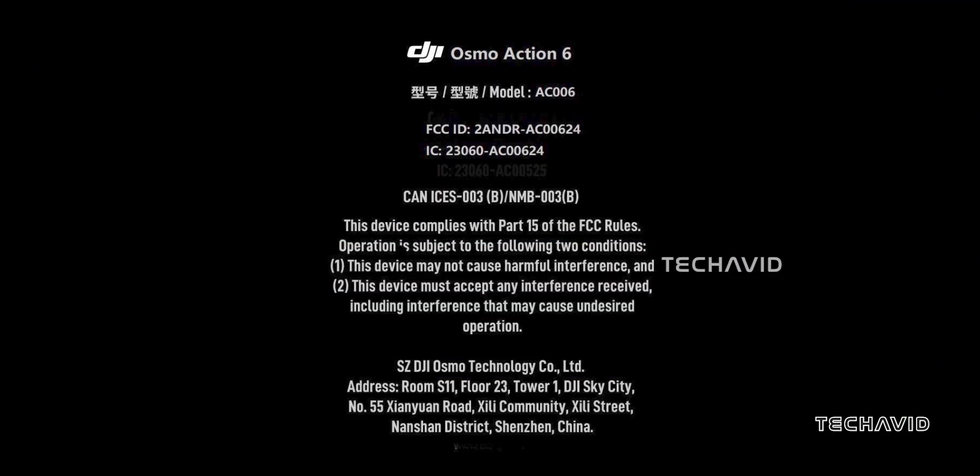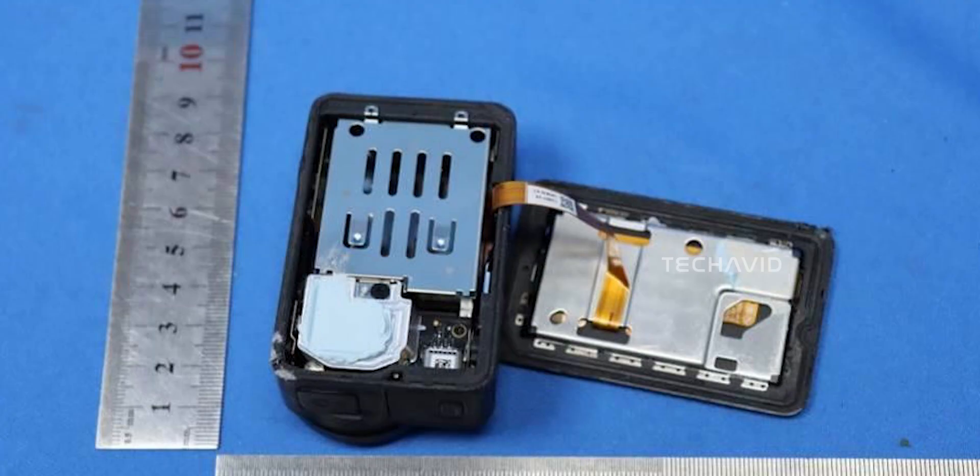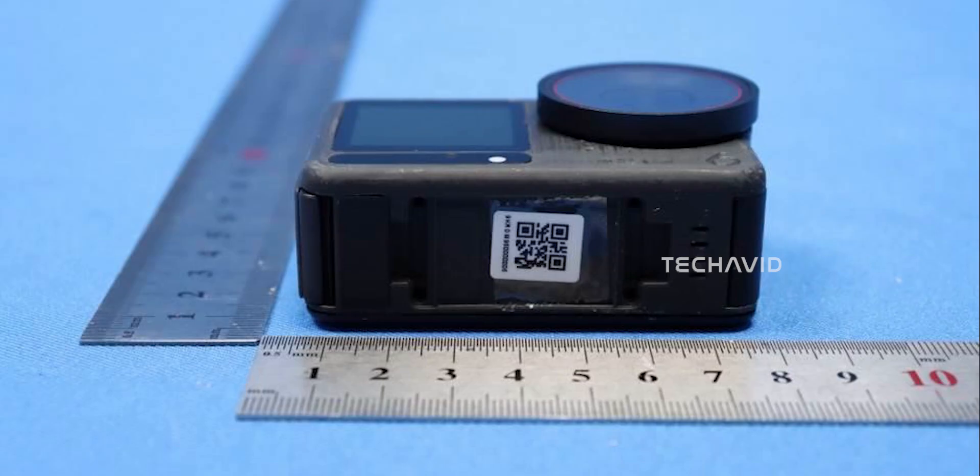Here's the thing — we're not looking at brand new leaks today. Think of this as a little catch-up, because we haven't talked about the Action 6 in a while, and it's getting closer.